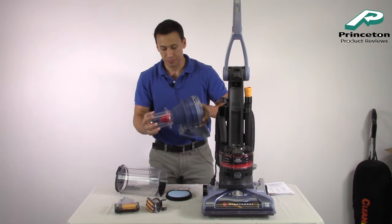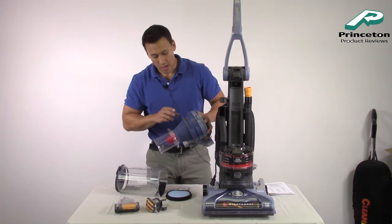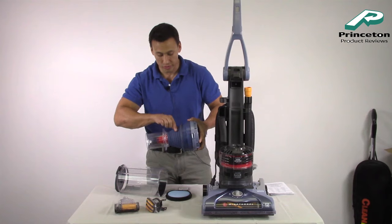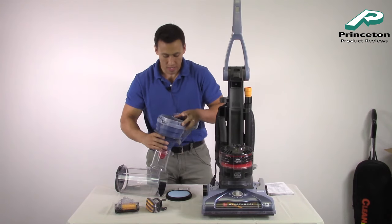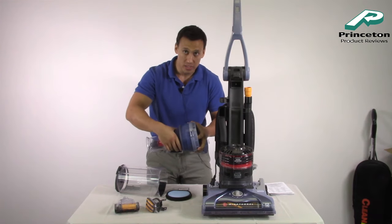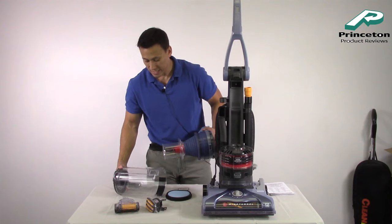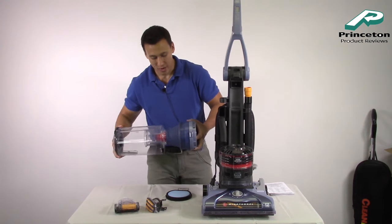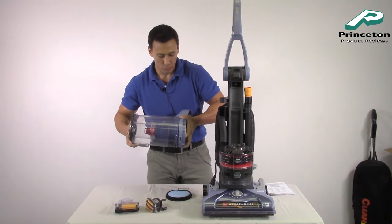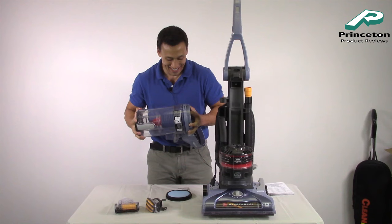This is how you properly clean it. Periodically you want to check this — especially since this is a pet cleaning vacuum, a lot of hair is going to build up around this cylinder where the wind tunnel technology is. Make sure this is always clean and clear so you have full power. You can rinse it out, wipe it down, and make sure it's dry. That's how you prolong the life of your vacuum. A lot of people say their vacuum doesn't work anymore, and it's because they're not cleaning it.